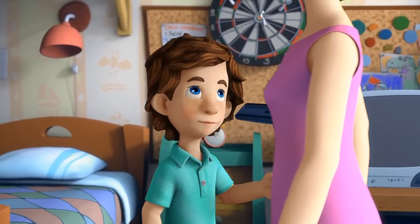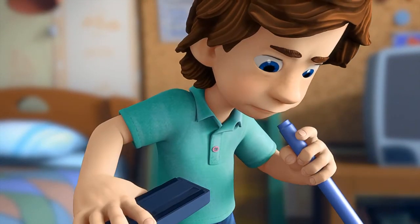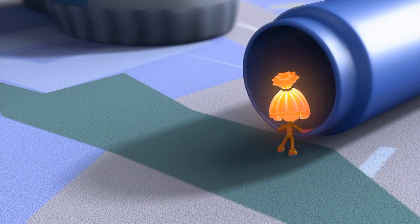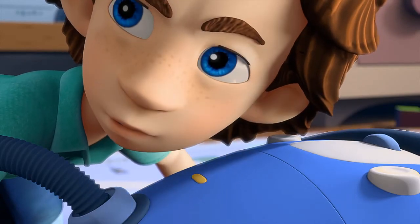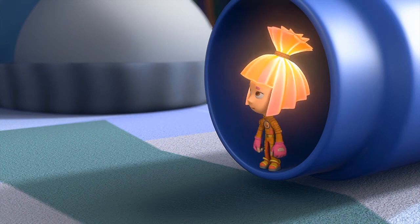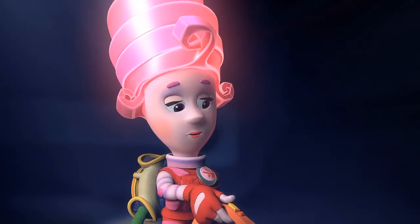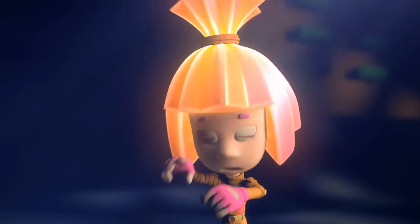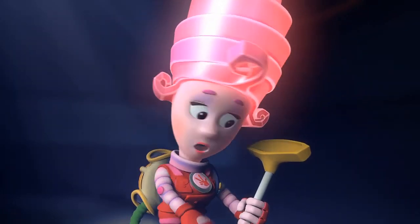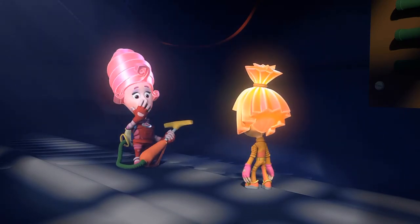Nolik! Nolik! We better go and get help right away! Masiya! Masiya! Nolik got sucked up inside the vacuum! It's impossible! He can't fit in here! Not in this vacuum — into the big one, the human one! It's just terrible!